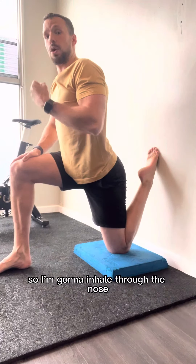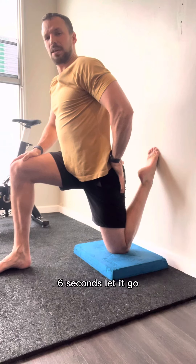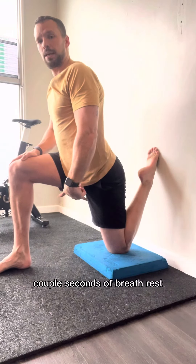So I'm going to inhale through the nose, hold my breath and squeeze as hard as I can for about five or six seconds. Let it go, take a couple seconds of breath rest, then do it again — breathing through the nose, hold and contract, hold the breath, five or six seconds.